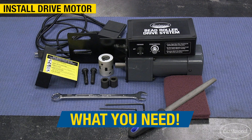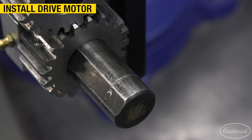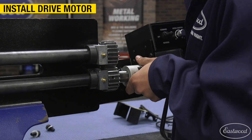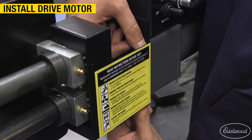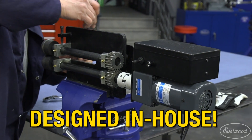The motor is easy to attach with a few bolts. Start off by removing the crank handle and make sure there are no burrs on the shaft, which can be easily removed with a file. The drive motor assembly slides onto the shaft of the bead roller and bolts are attached to hold it in place. Install the gear guard and you're ready to start fabricating.